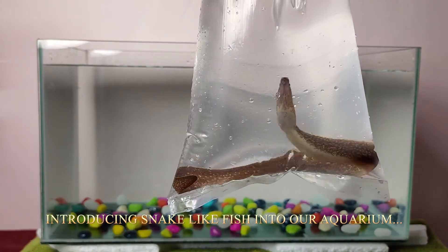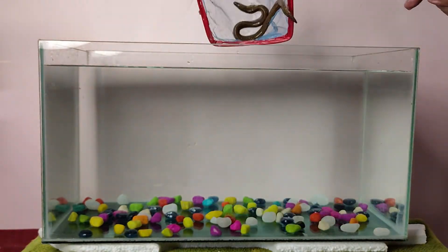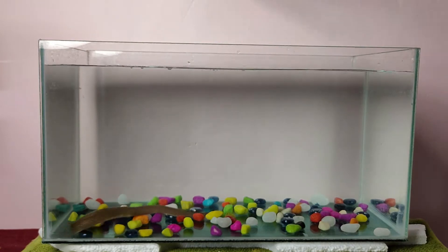You all might have had a guess by seeing the title and thumbnail of the video. Yeah, it's an eel fish. Now I will show you the video of how I introduced the eel fish to my aquarium.